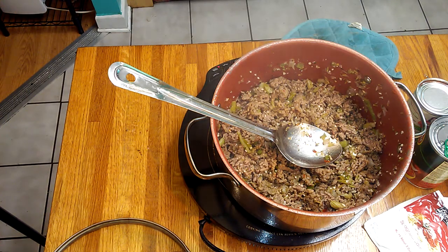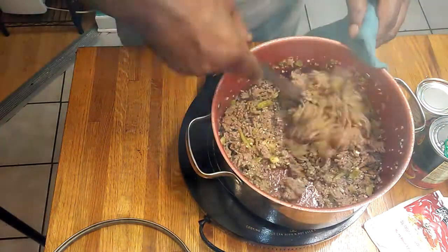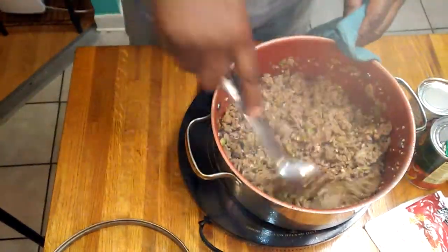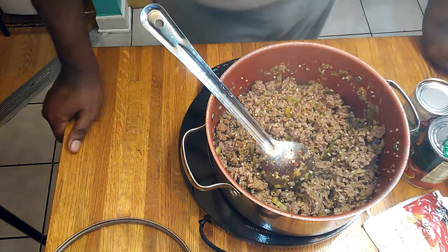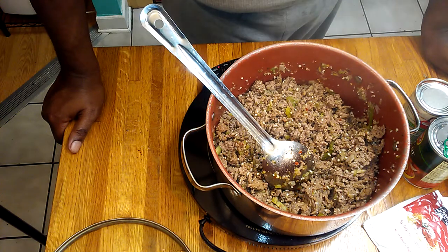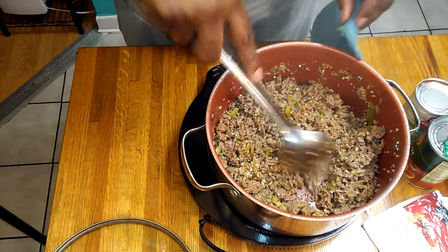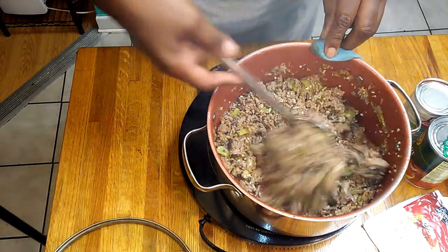We drained the meat and it's cooking up just fine. So far we have a pound of browned chuck and a pound of hot Italian sausage, and I've got some colored onion, celery, and green pepper in there.